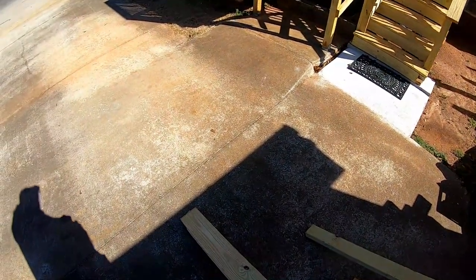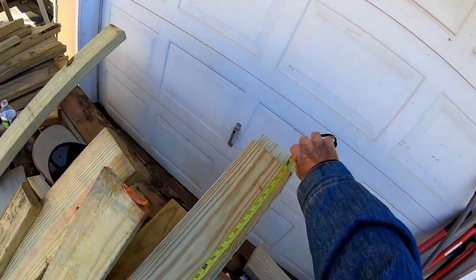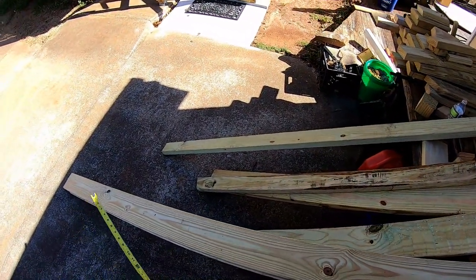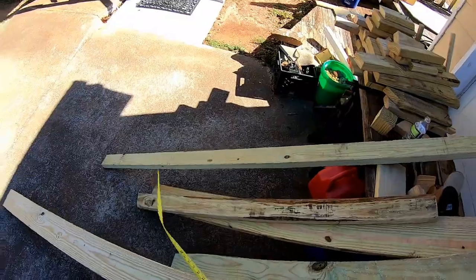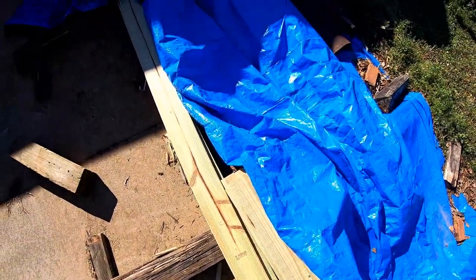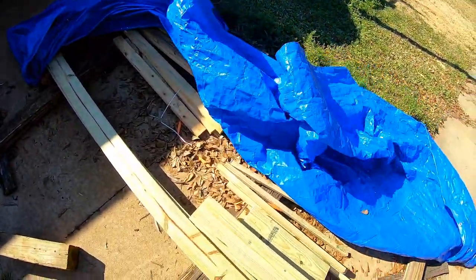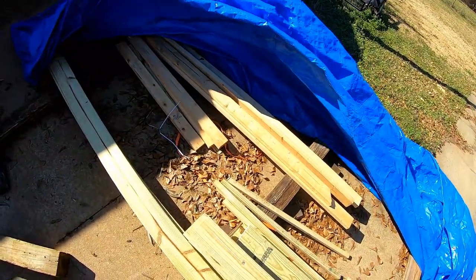These 1x6, 10-foot boards — let me get my tape measure. Almost 10 foot, one inch, so I can get two 5-foot boards out of there for the bench. So the bench is going to be five feet in the seating area. I've got a lot of short pieces I could use on the second bench — that would be a totally different design. It's windy out here. I've almost got all my stuff so I can clean up this mess and put the rest of the boards in the garage.